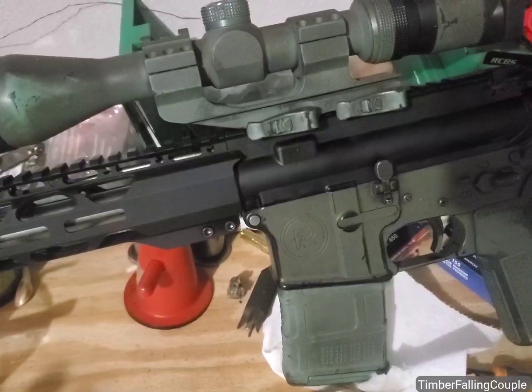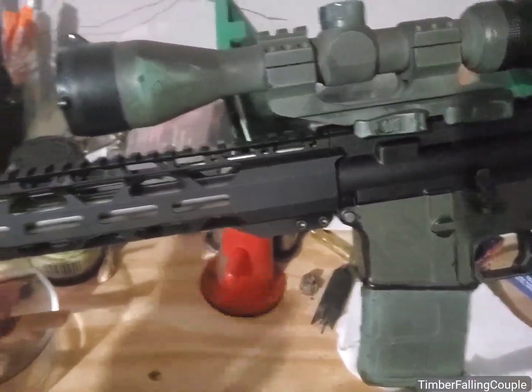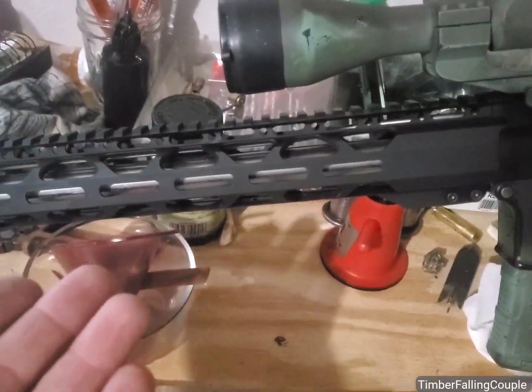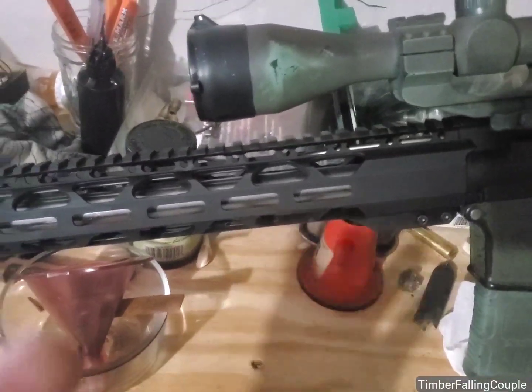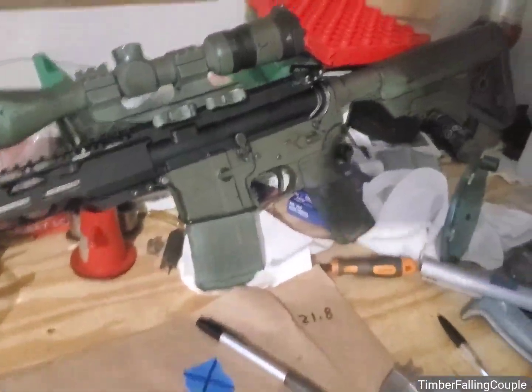It does make it significantly louder, but if the recoil of a .223 ever bothered anybody — it is significantly less recoil when I shoot the thing. It literally feels like shooting a little .22 or a .17 or something.